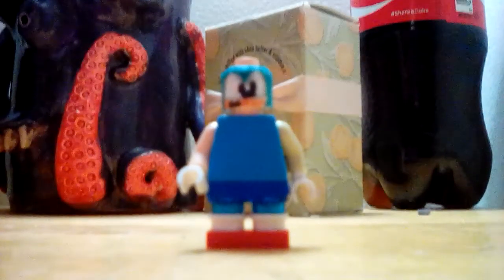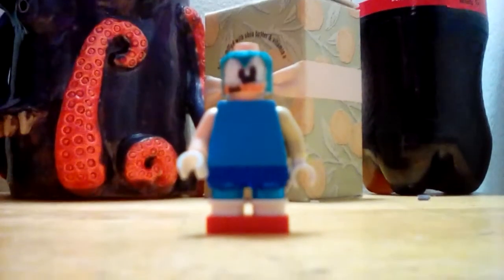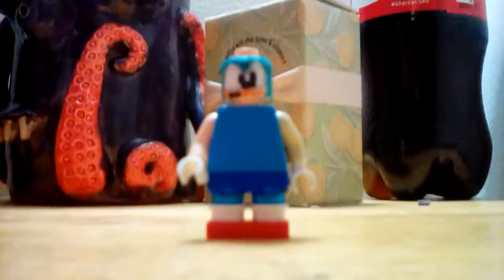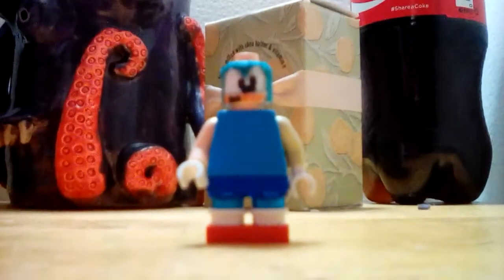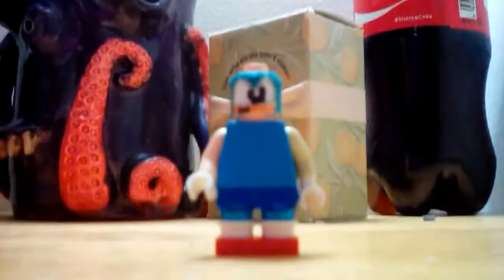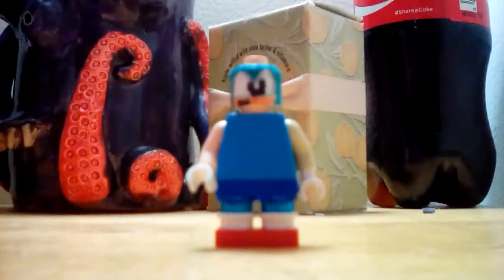Hello, and today we're reviewing another custom minifigure. Today is Sonic, but not the regular Sonic — Classic Sonic. This little figure is based off the classic Sonic from old video games, Generations, Forces, and many more games to come.